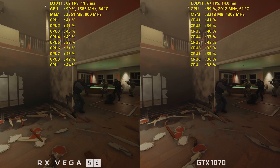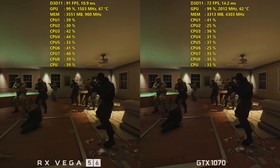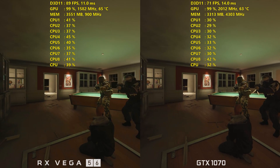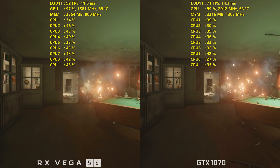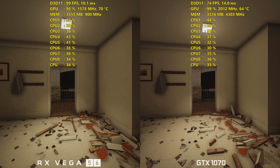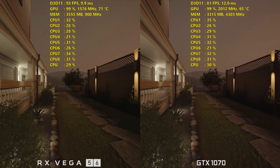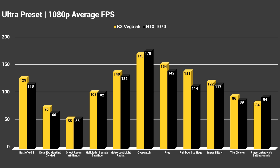In Rainbow Six Siege it won 141 to 114 average FPS at 1080p on ultra. Really strong showing across the board. Battlefield 1 was another game where it did exceptionally well, getting 129 average FPS at 1080p versus 118 average on the GTX 1070. Let's throw the graphs up now so you can see the full landscape of benchmarks, starting at 1080p with the average FPS and then getting into the 1% lows. As you can see, Battlefield 1 is a very strong showing for RX Vega 56.